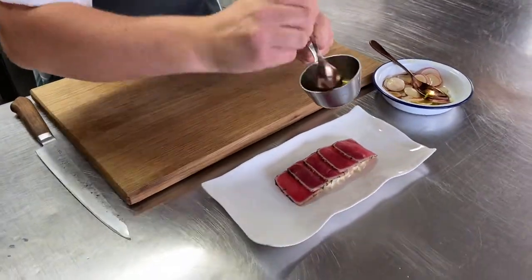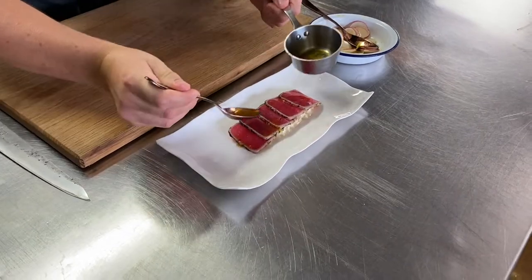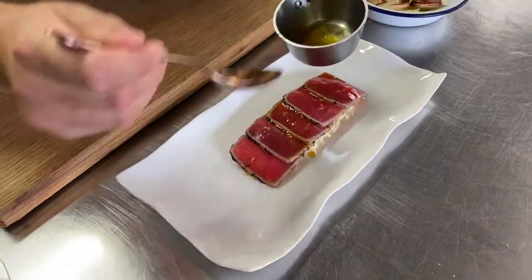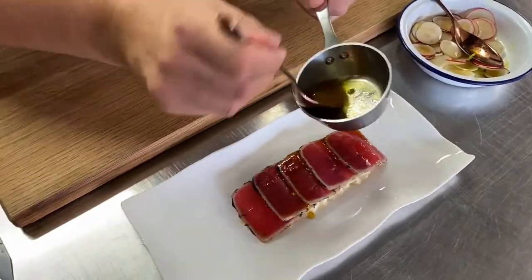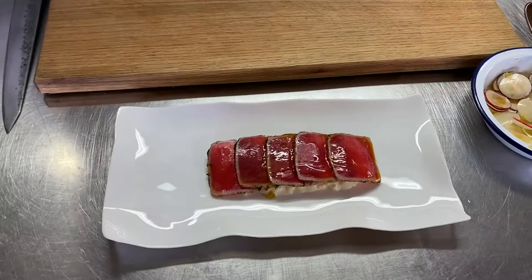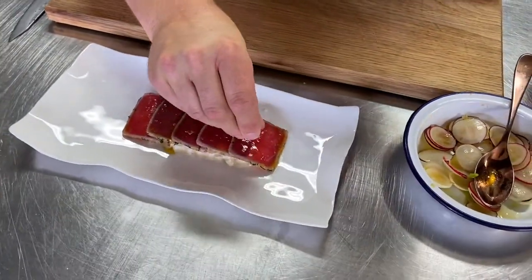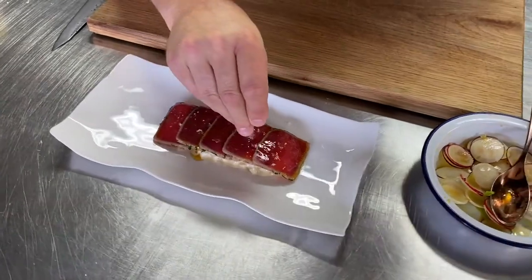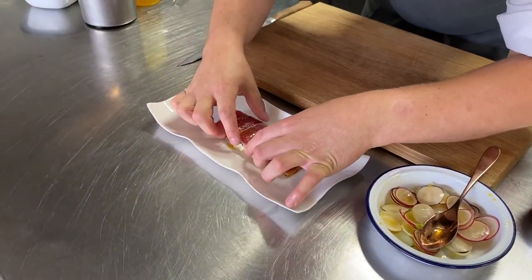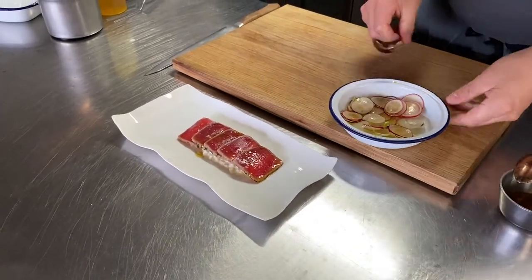A little bit more dressing — give it a good stir each time — just on top of the tuna, just to dress it. Now the soy in here has that little salty kick, but I want to add a tiny bit more salt — tiniest bit of flakes on the top like that. Remember, this is just before you serve it so it doesn't dissolve. Pull that over slightly to allow for my little sashimi to sit on there.